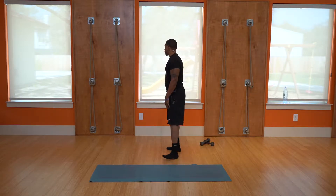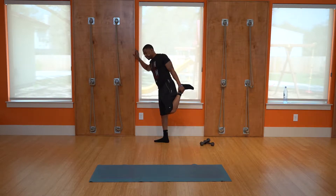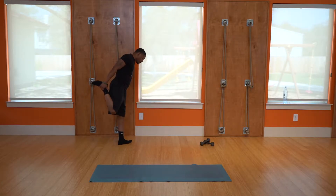We're going to do a quad stretch. Try to have something to hang on to. Pull one leg up and stretch the quads for about 10 seconds. Then switch legs and stretch the other quad out. Remember, you want to hold each stretch about 10 to 15 seconds.